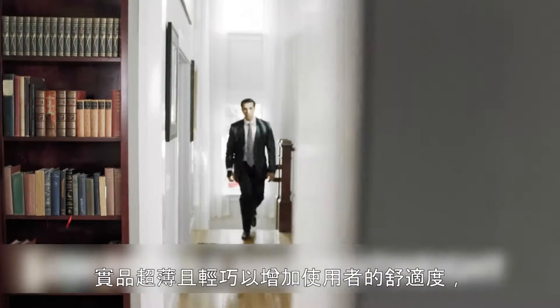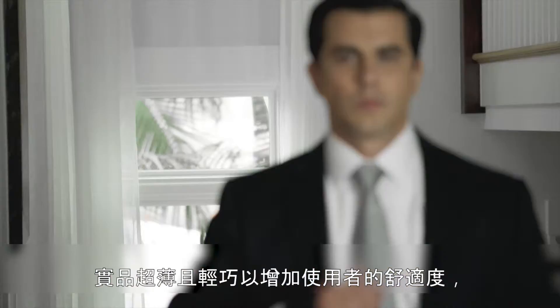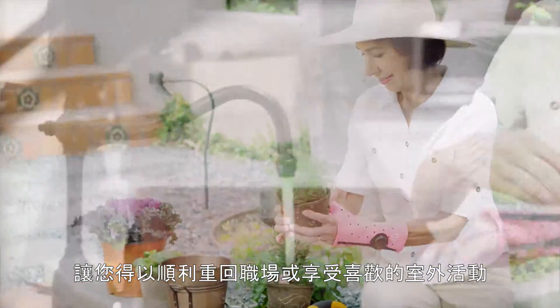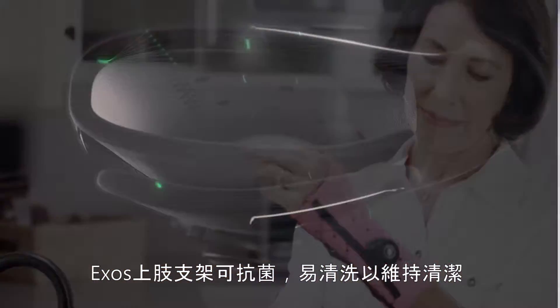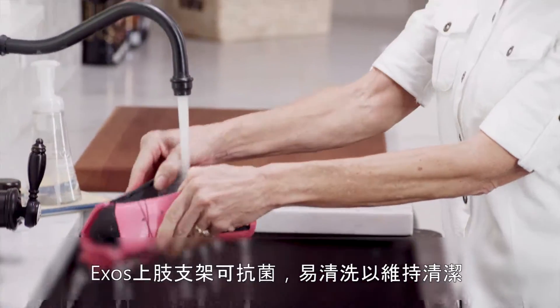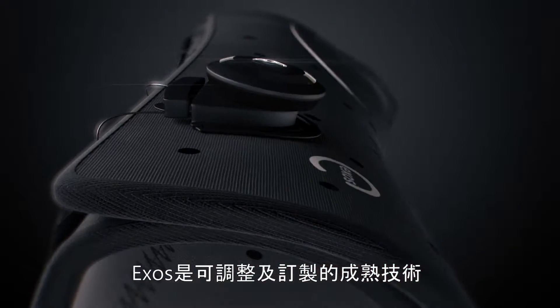Its low profile and lightweight design increases patient comfort and lets you seize the day — whether it's back to the office or doing your favorite outdoor hobby. Exos upper extremity braces are antimicrobial and can be easily cleaned to maintain hygiene.